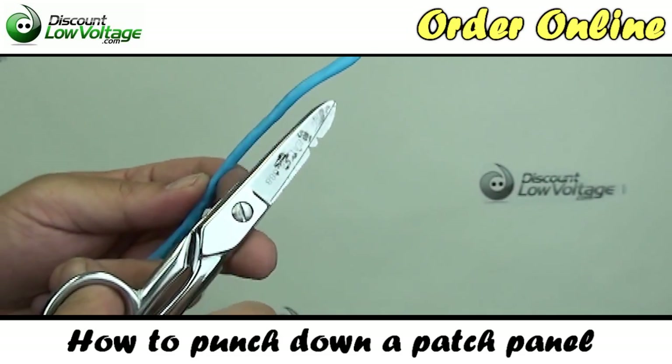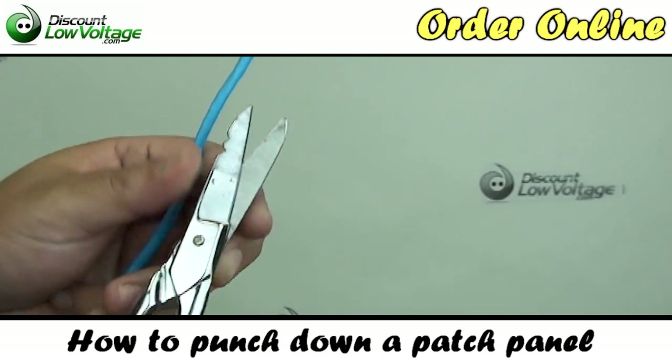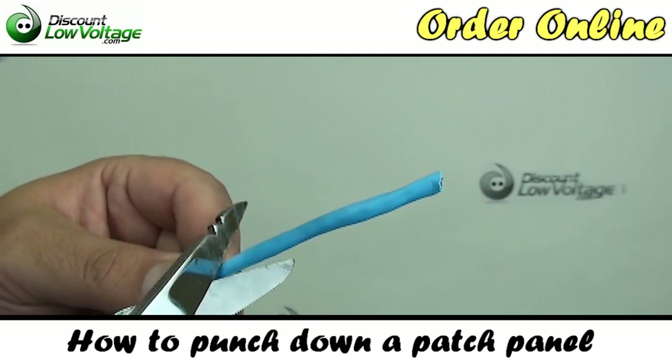Tools you're going to need: one of the tools is a pair of electrician snips. We're going to go ahead and cut some of this off.